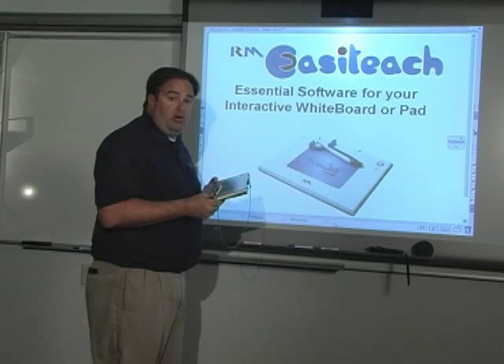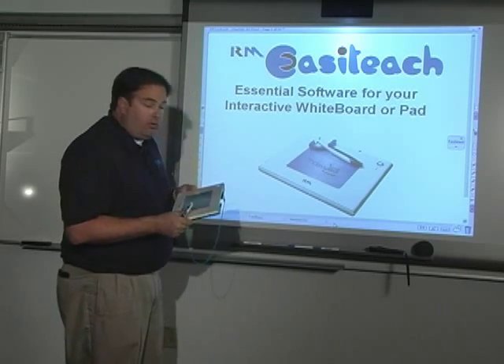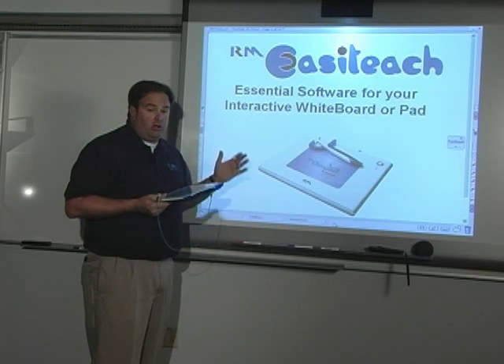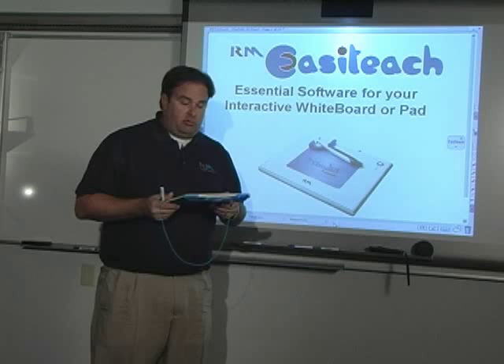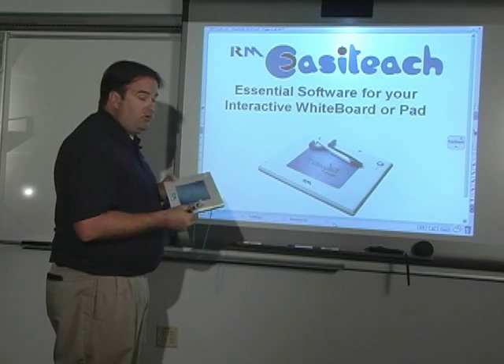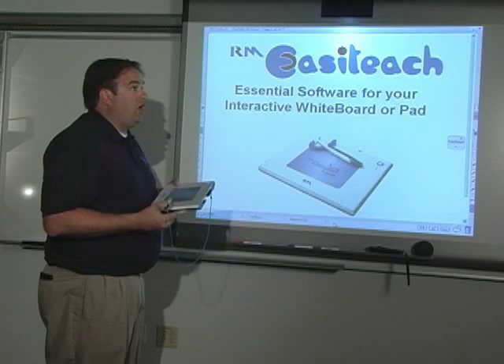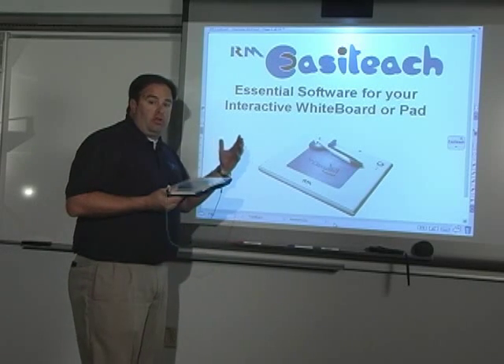One thing I like about the device is that I don't have to calibrate it. If you've ever worked on an interactive whiteboard, you know the projector or interactive surface can get out of sync and you have to go through a calibration process. With this device, there is no calibration — as soon as I plug it into my computer, I can go to work without fumbling through that process.